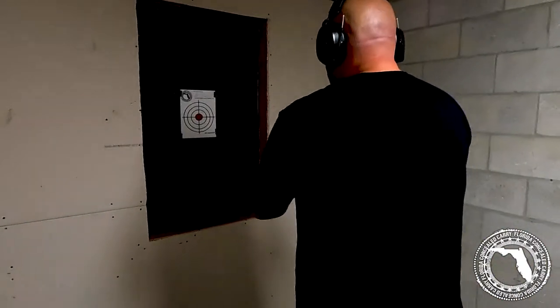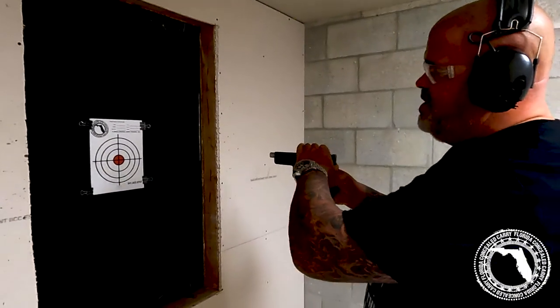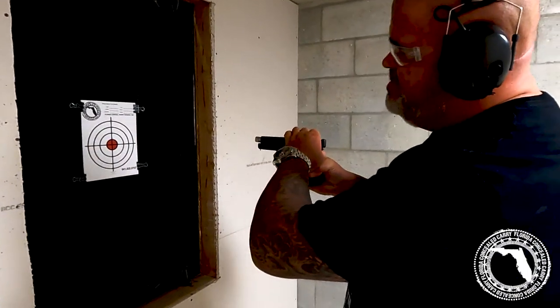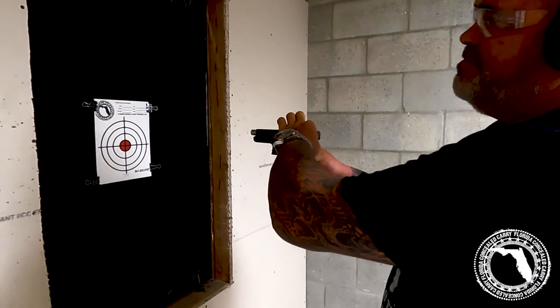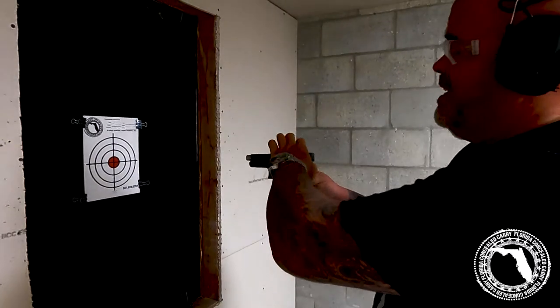All right, we're going to load the gun. All I'm going to do is pull back on the slide just a little bit and press the trigger. Nothing — not getting anything.